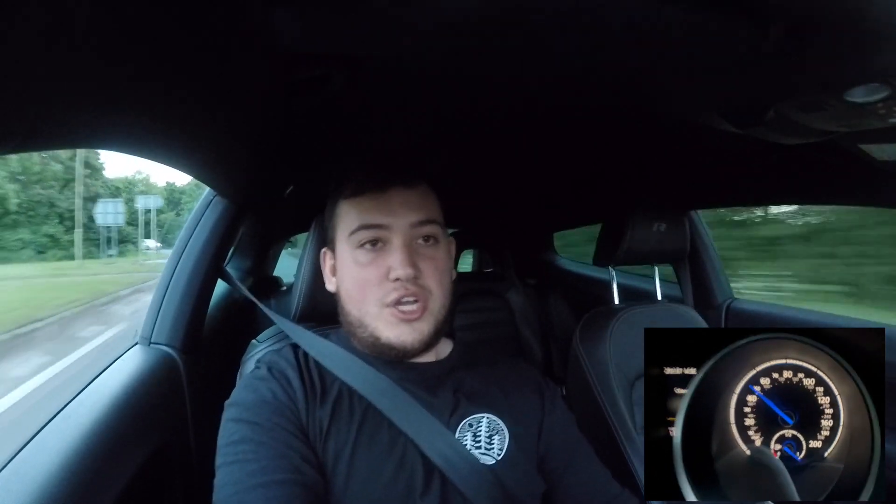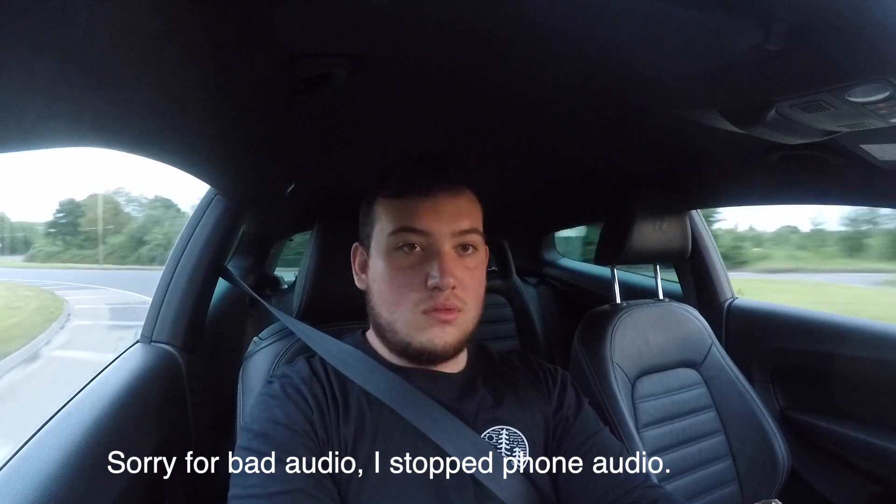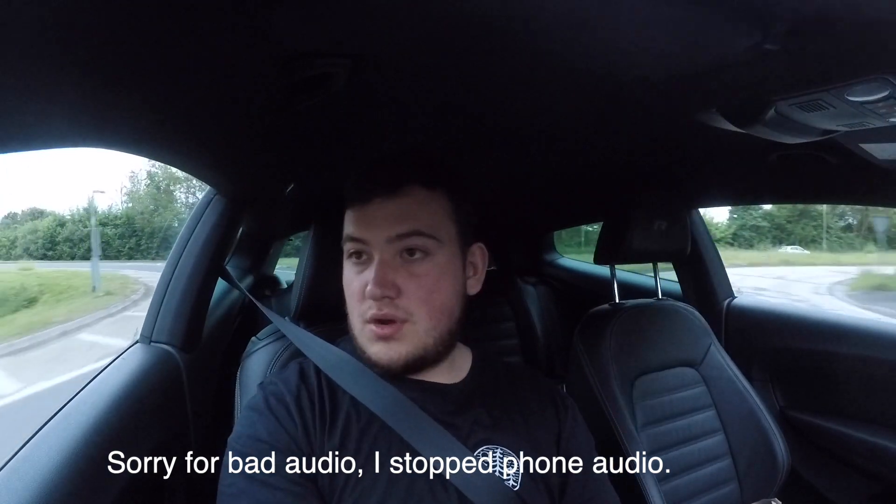Turned traction off — we don't need that. The camera is jumping around like mad. Oh, this is so good. And fifth at 100. Kind of nice.